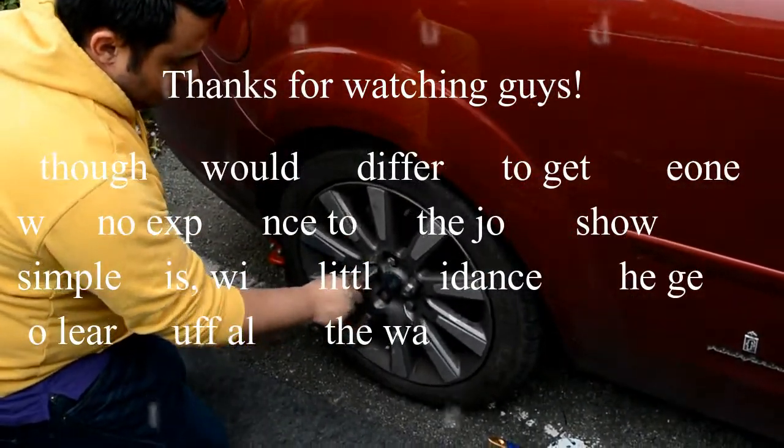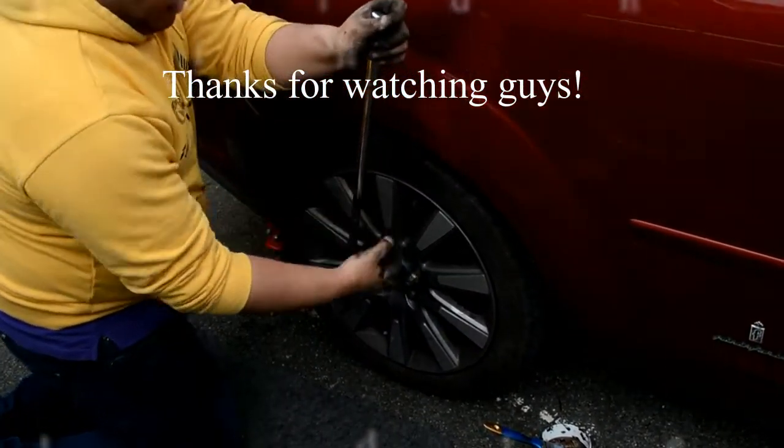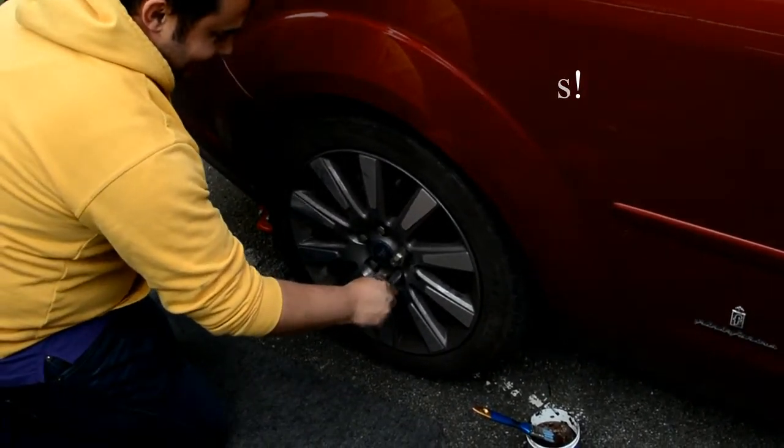Next, we'll be doing a slob. Tune in for a grandad car special. Alright. It's the end.